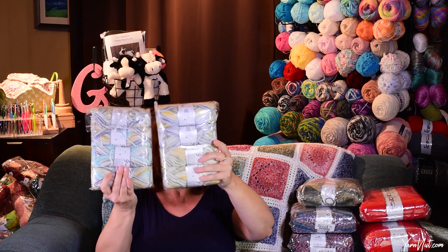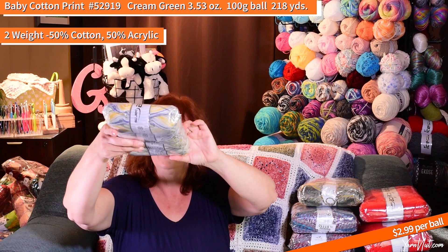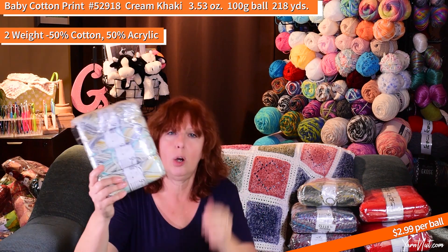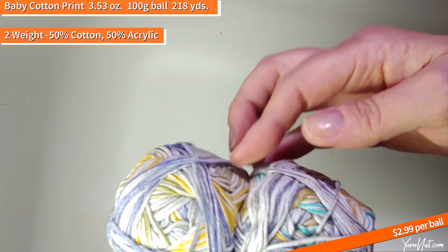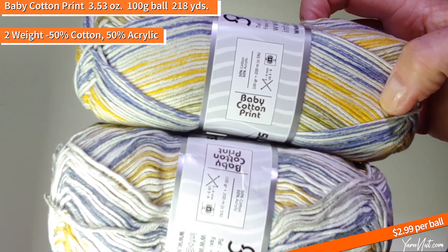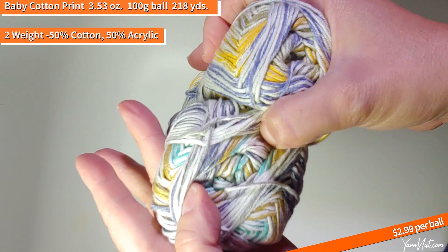Here's another yarn I haven't tried yet — it's called Baby Cotton Print. This looks like it's hand-painted, with more splashes of color in some spots than others. This one is 52919 blue-yellow, and this one is 52918 cream taupe. Here are the two colors — blues, greens, yellows, then turquoises, grays, and olive-greeny-taupey. The Baby Cotton Print is 50% cotton and 50% acrylic, two-weight fine, 100-gram ball. Super pretty.